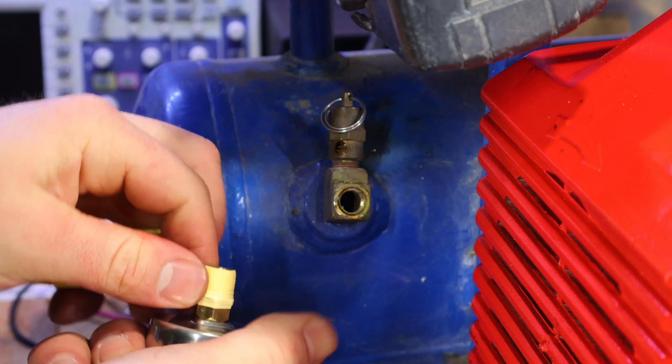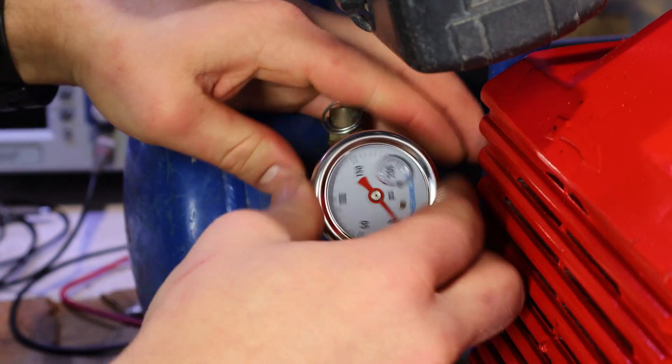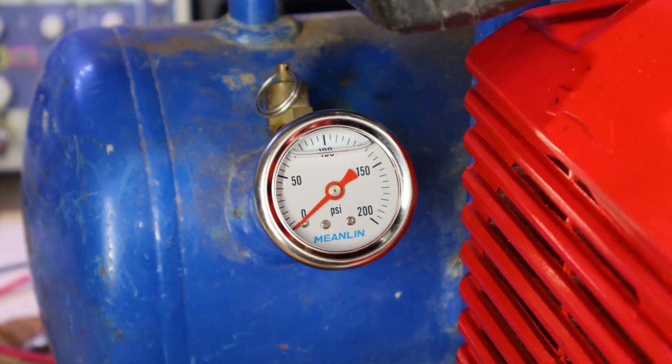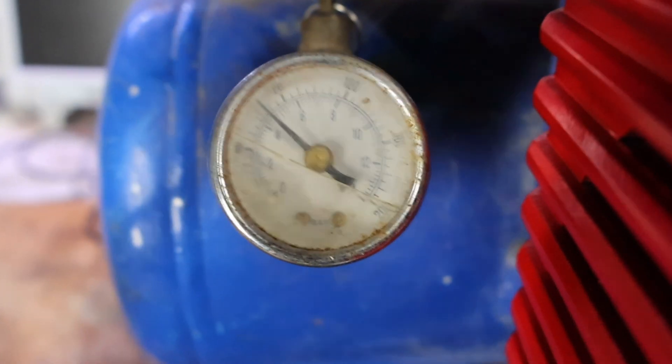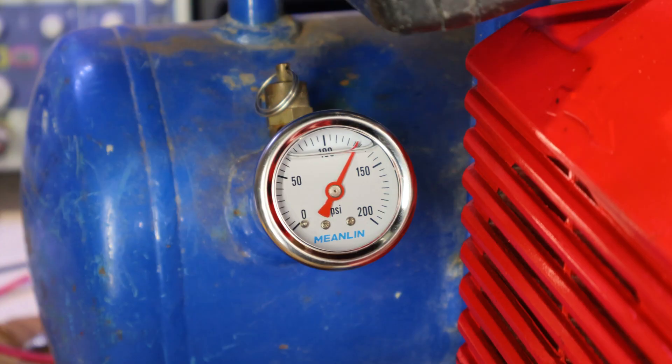Four wraps should be just enough for yellow Teflon tape. As we can see, while the compressor is building pressure, the needle is rising slowly and isn't jumping all over the place like it used to, which will ultimately make it last longer.